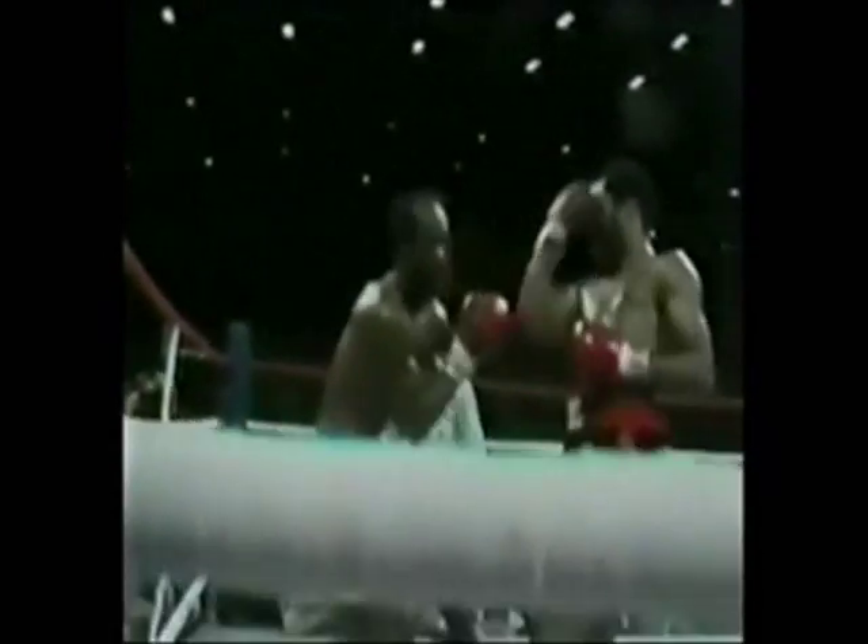That's how you break down a southpaw — an aggressive southpaw. You break them down with body punches. You open them up with body punches. That's what you want — body shots.